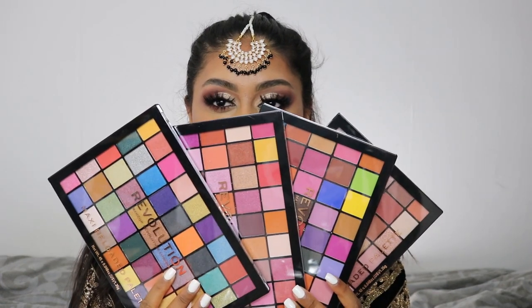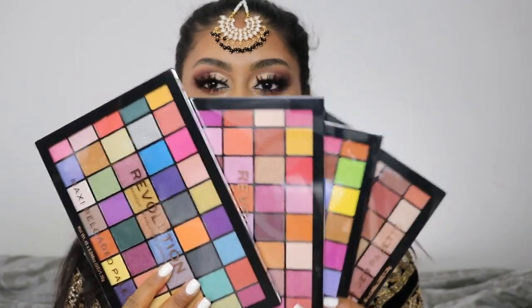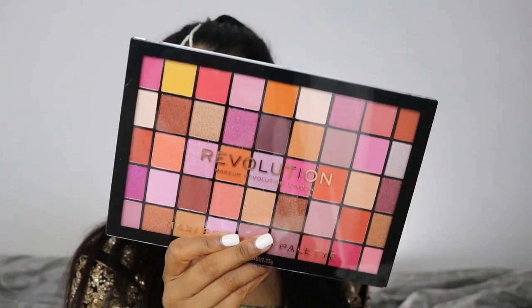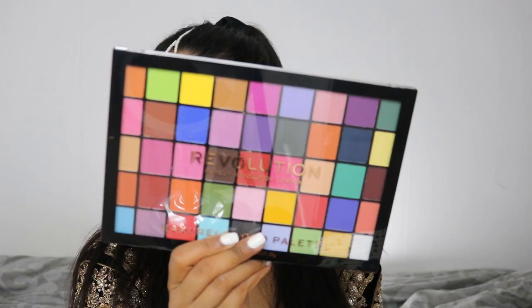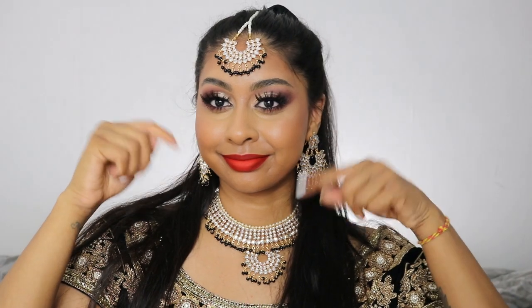Hi guys, welcome back to a new video, it's me Anushka. Today we're going to be doing a makeup tutorial on this look, which would be perfect for any Indian wedding. But before we jump to that, I'm going to be giving away all these four palettes by Revolution, so make sure to check out the info box for all the details.